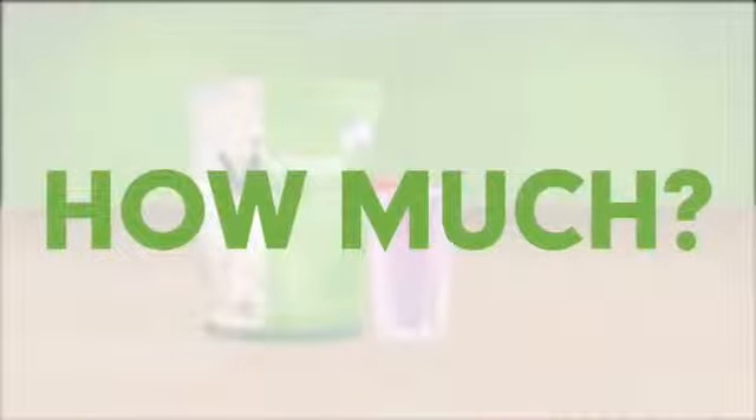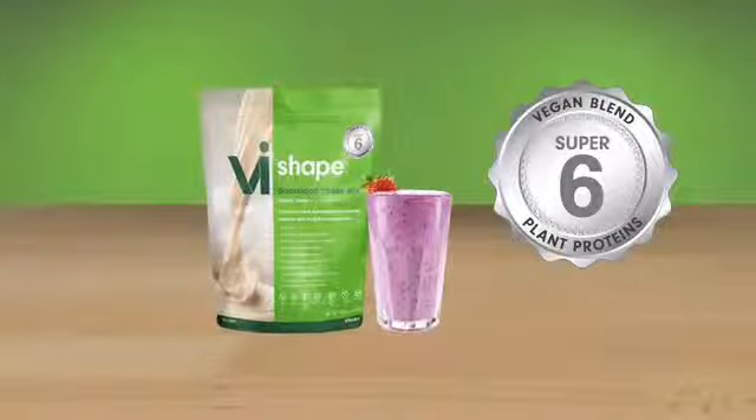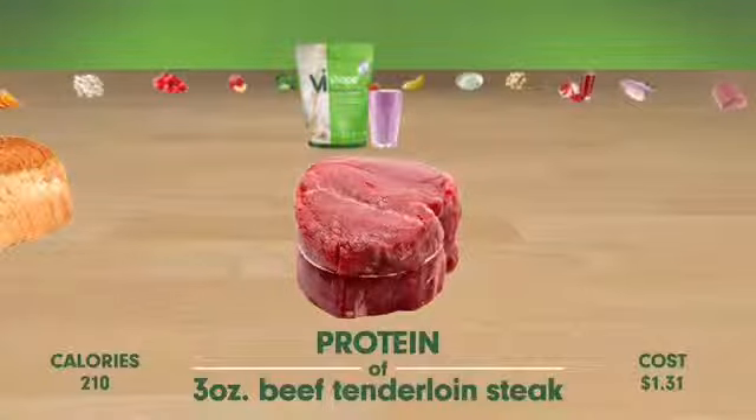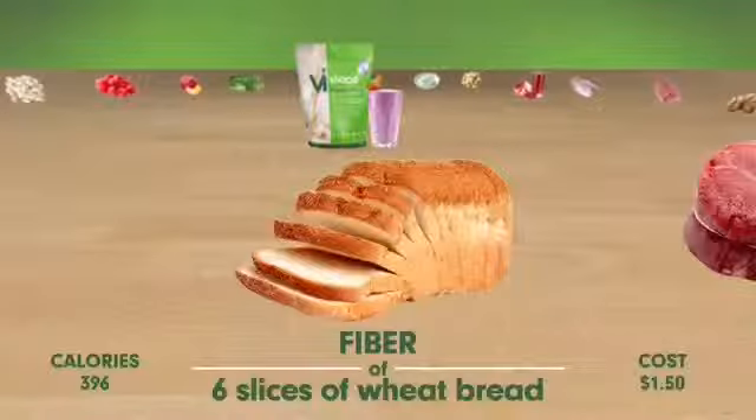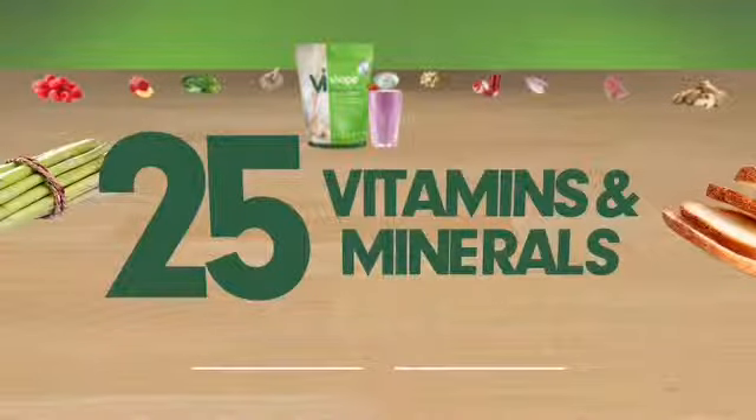But how much nutrition can really be in one shake? Starting with the Super 6 plant-based protein blend, you'll get the same amount of protein found in a 3-ounce steak, with as much fiber as in 6 slices of whole wheat bread. But that's just the beginning — it's also packed with 25 vitamins and minerals.